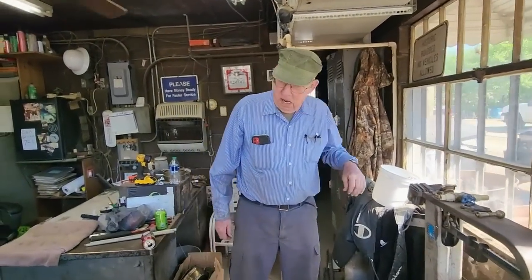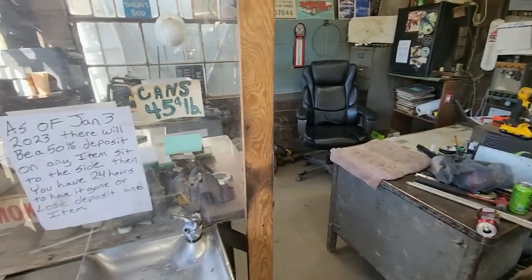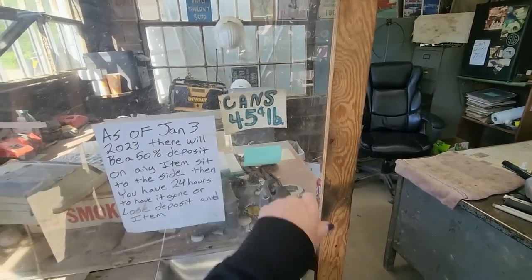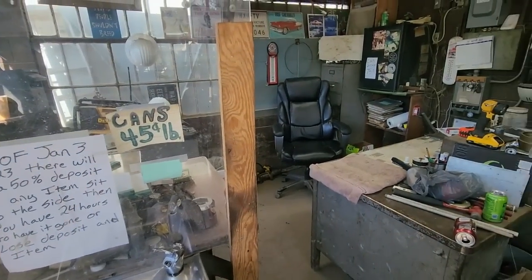Did you find it? Yeah — I didn't buy more. Wow, 45 cents a pound — that's pretty good. How about that! I need to bring my cans up here.